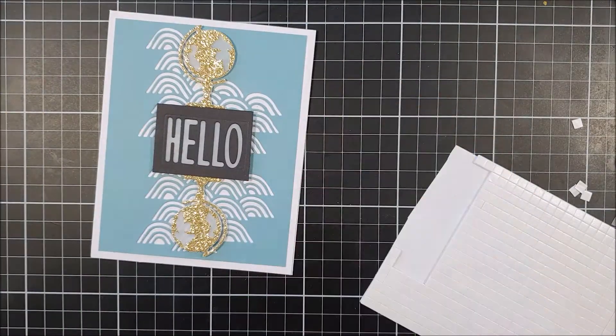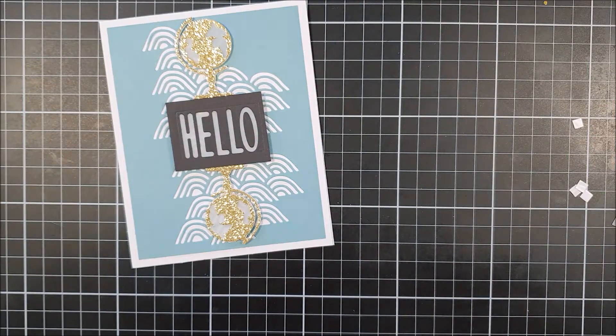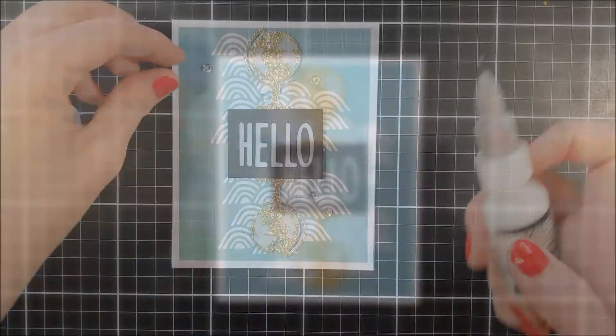I also used some drops from Pretty Pink Posh. And that was the end of it.